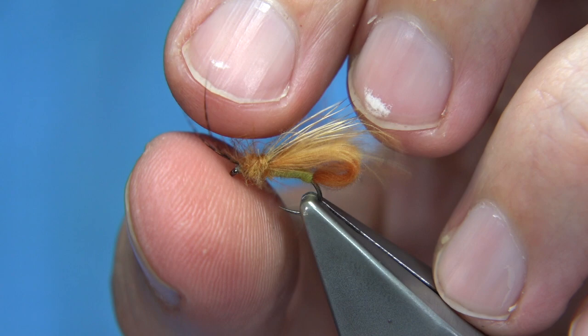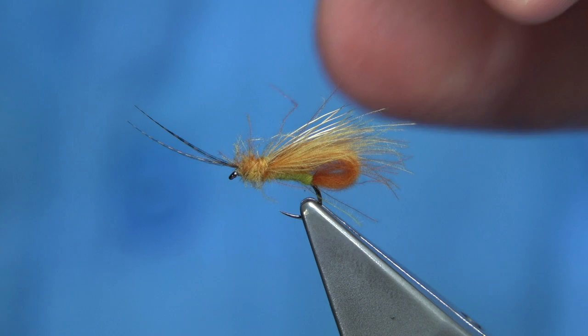Have fun tying them in different colour combinations. As I say, it's a simple fly to tie and great fun to fish as well. I hope you enjoyed that.